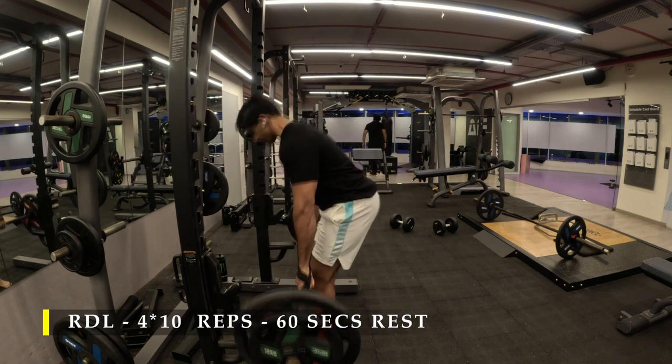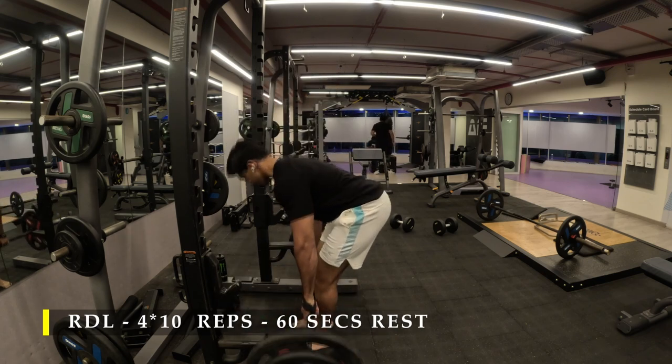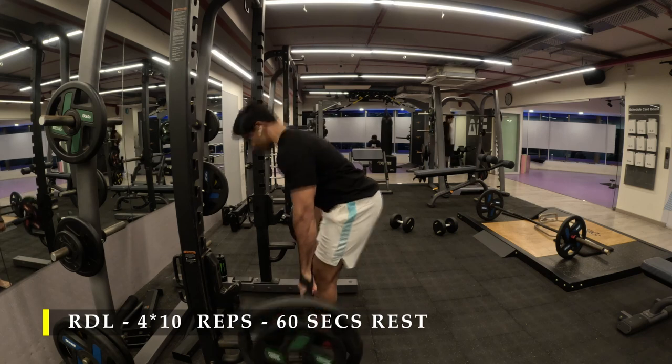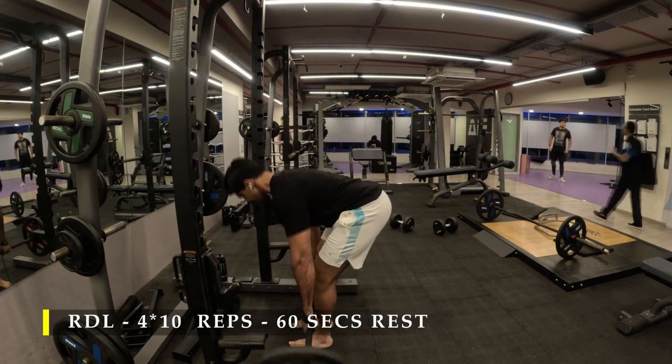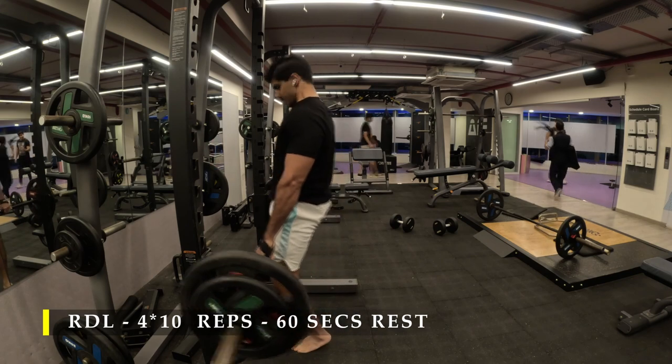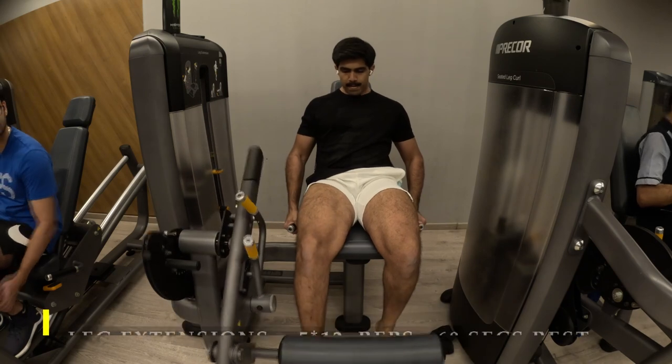For my fourth set, I tried to go almost 35 kilos each side, again making sure my form remains absolutely the same. If at any point my form had compromised, I would have immediately switched to a lighter weight and kept practicing at that weight. I use straps, so it makes my life a little bit easier.